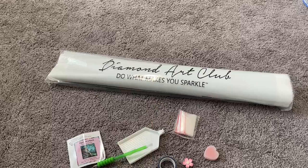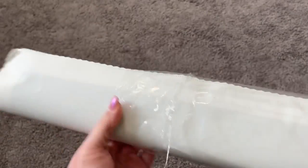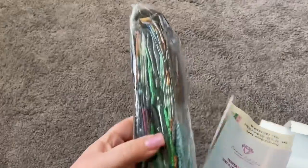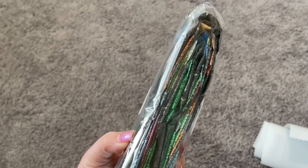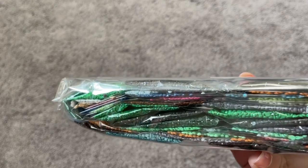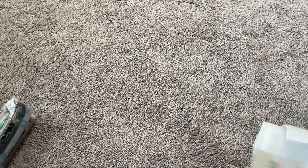Let's take a look inside our canvas bag — I'm so excited! This bag serves as a nice dust cover. So inside every canvas you're going to have your bag of drills, which is nicely labeled with the title of the artwork. If you decide you want to store your drills and canvas separately, you can absolutely do that. There are lots of really beautiful greens in this, and we will definitely be going through all these drills very shortly.